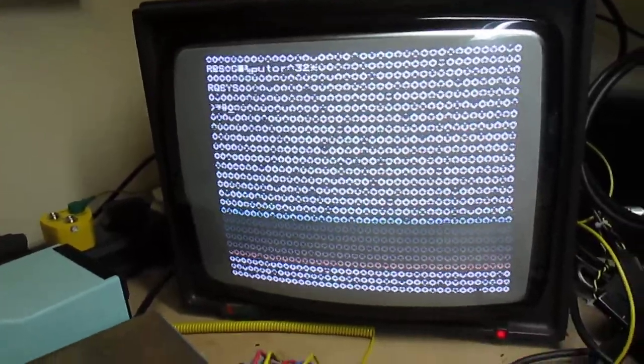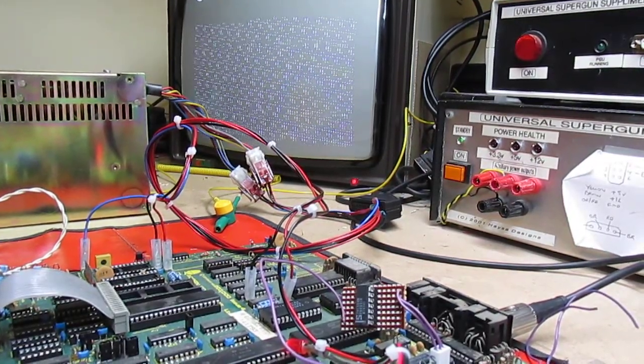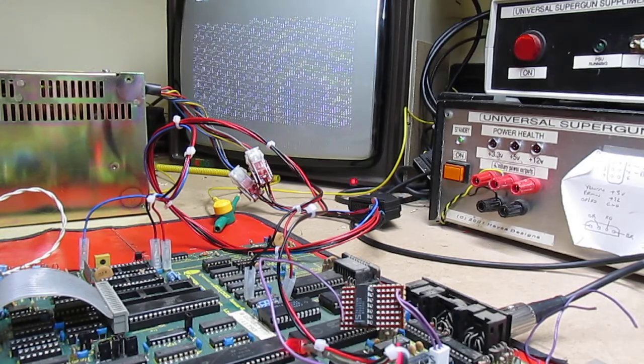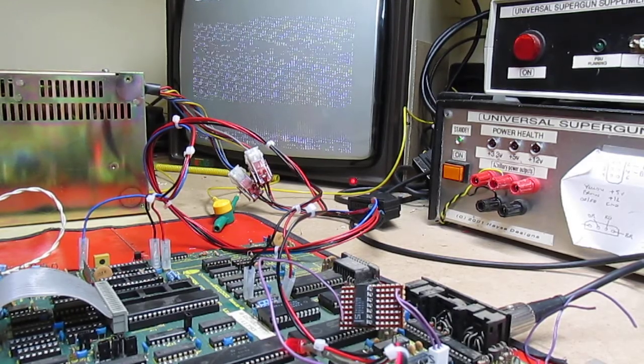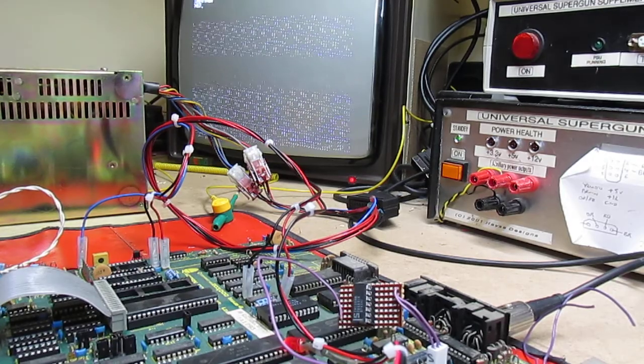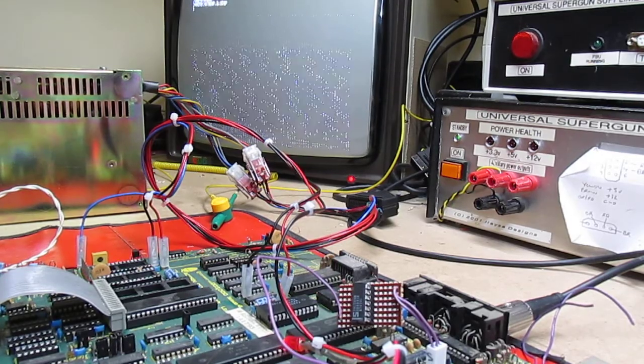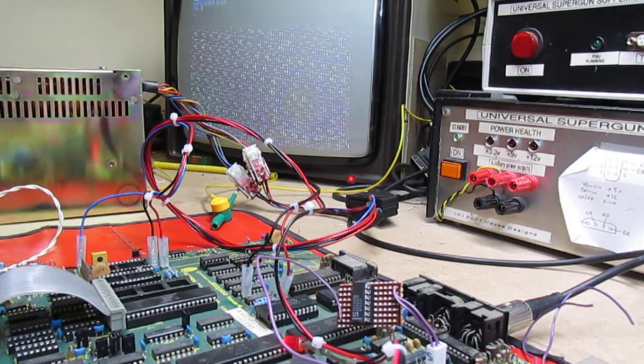We can see on screen in Mode 0 that the top part up to &4000 is clear — that's the bottom 16k — and the top 16k has got some rubbish on it. So we need to write a small BASIC program: 10 CLS, 20 A = RND(&4000), 30 B = ?(&4000), 40 IF B <> 0 THEN PRINT B : STOP, 50 GOTO 20.